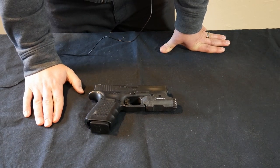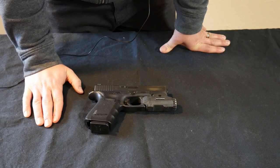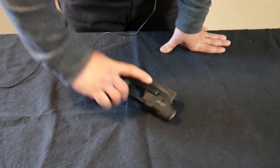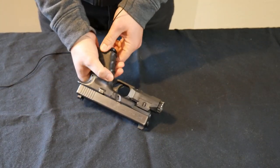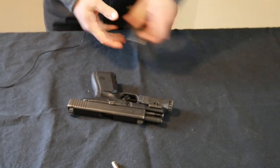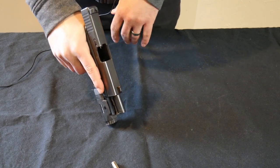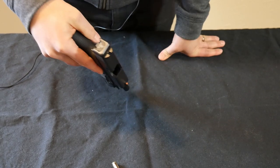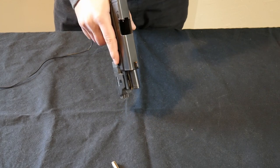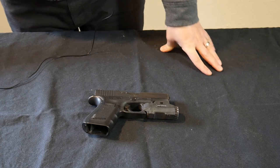The first thing we're going to do with any gun we ever pick up is make sure it's unloaded. This gun is loaded, so we're going to unload it since we're going to demonstrate it. We'll eject the magazine, rack the slide, and make sure it's fully unloaded. We're going to lock the slide to the rear, then visually and digitally inspect the chamber to make sure there is not a bullet in there. I can see it and I assure you it is empty. Now that we have an unloaded gun, we'll treat it just like a loaded gun.